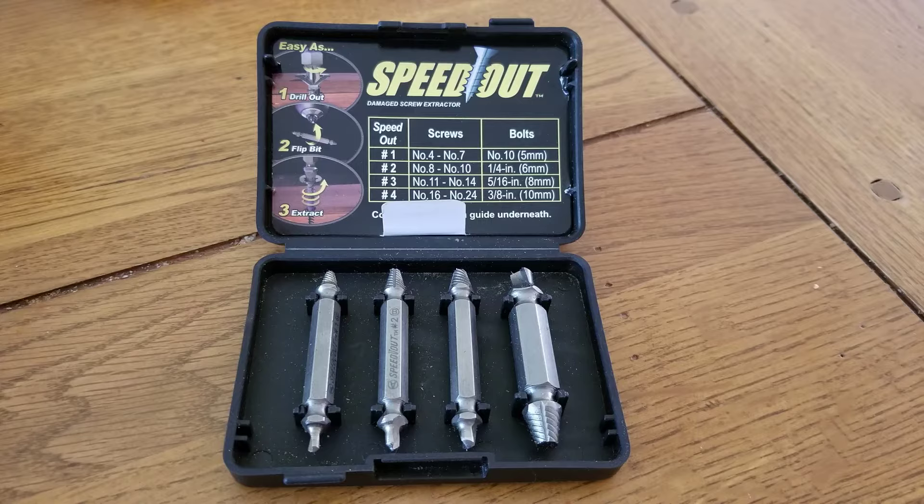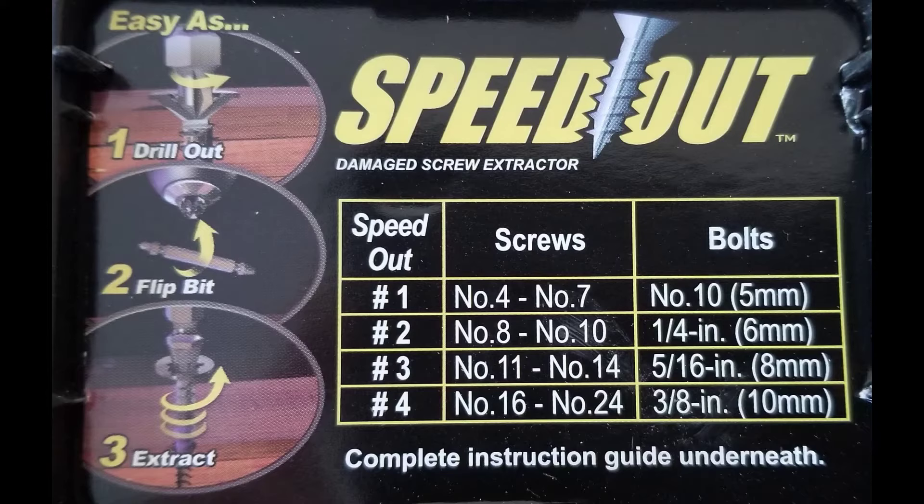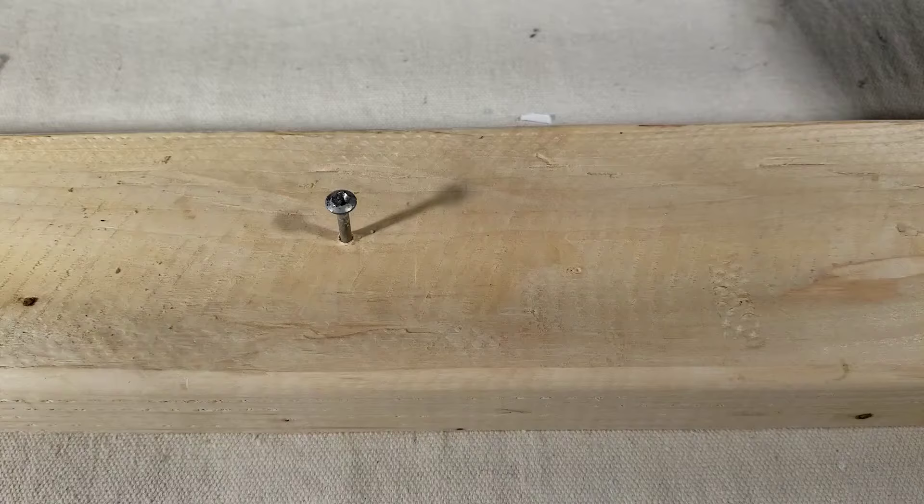SpeedOut comes with four different bits that are used for different size screws. Here's the reference guide that shows you which bit to use for the size of screw that you're working with.